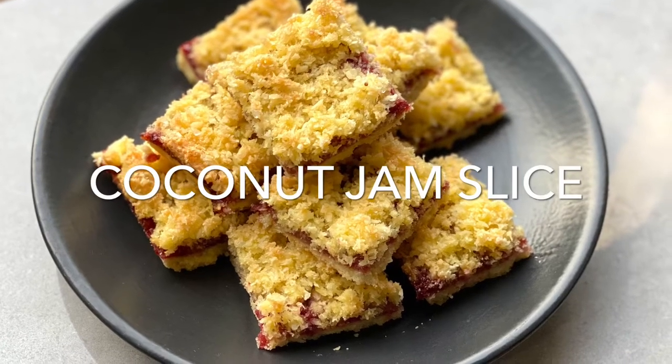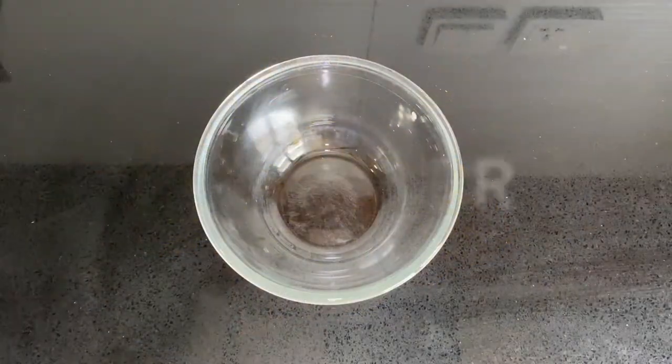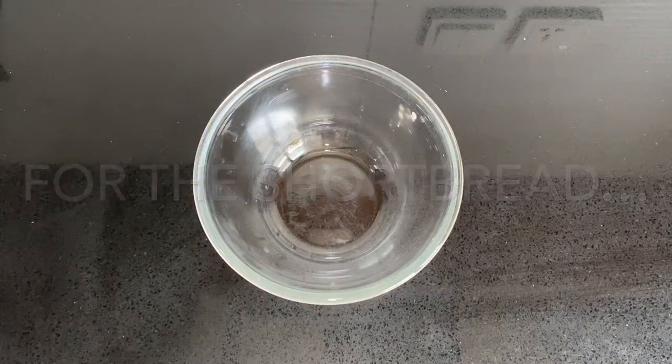Hello my lovelies! I got a couple of requests recently for coconut recipes, and this recipe is so close to my heart — it's a favorite of my dad's. It's the coconut jam slice.